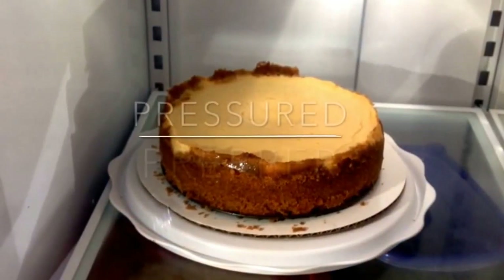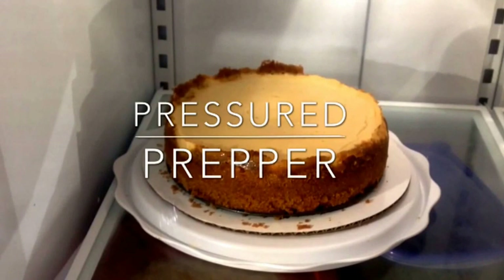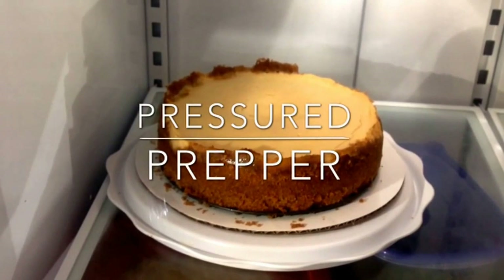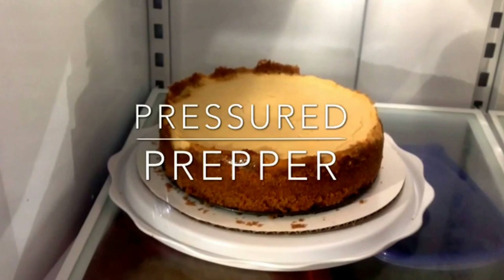It's really best to place it back into the refrigerator and let it cool overnight. If you're going to add any kind of topping to it, like a blueberry or strawberry topping, it will stick better to the top of the cheesecake.